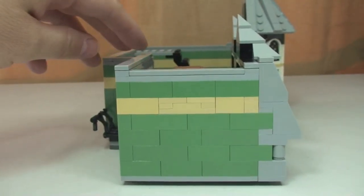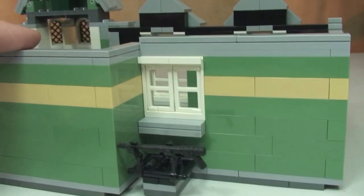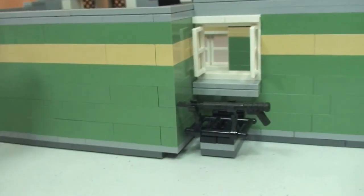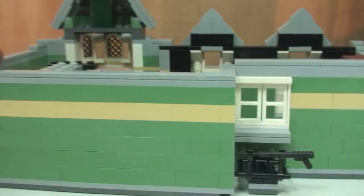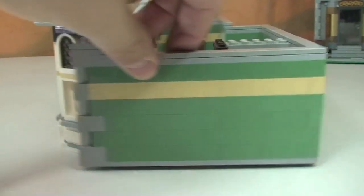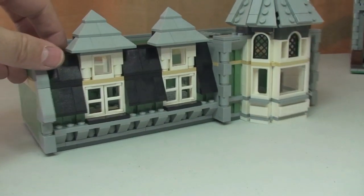Spinning this around — there's the fire escape and the top of it. The way you access it, if you need to, is going to be through those windows which, as you can see, do open. The rest of this particular floor is fairly bare on the outside.